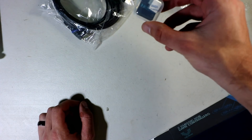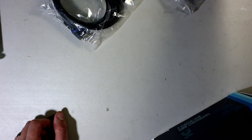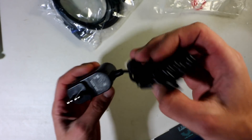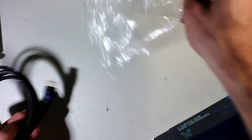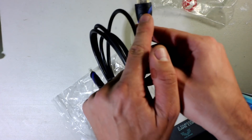You get heatsinks in a cool little container — one for the processor and one for the Wi-Fi chip. You also get a power supply and an HDMI cable. The power supply is 5 volt, 2.5 amp, and the HDMI cable is about three feet long. All the cords have the Vilrose brand name on them.